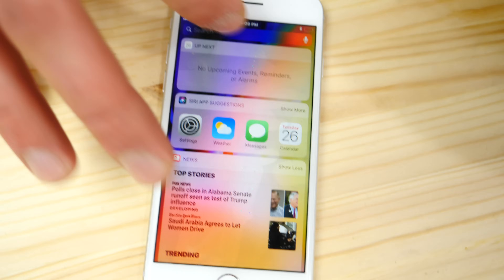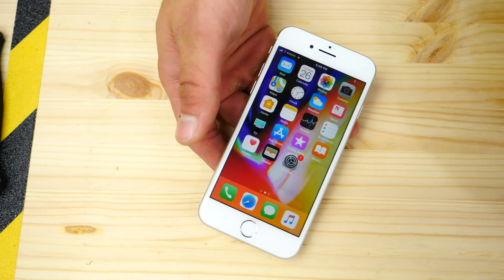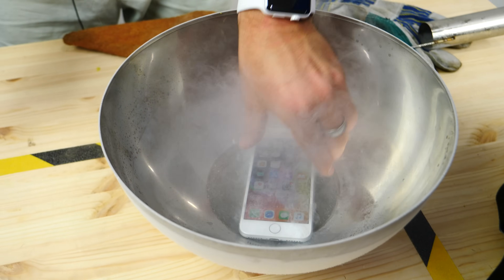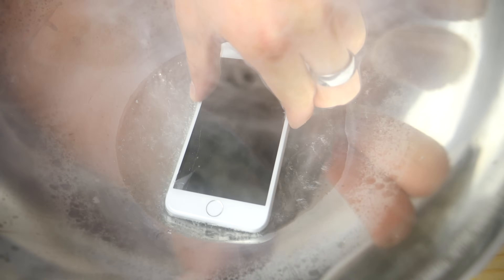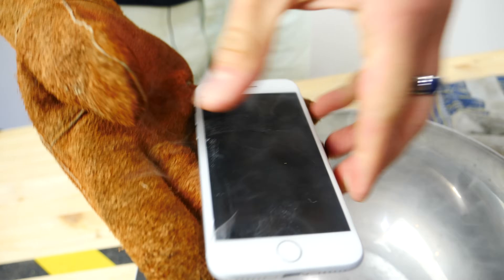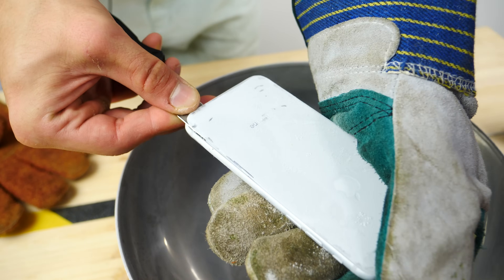Will liquid nitrogen affect your phone's display? Absolutely. Will your phone survive? Yes — even better than the Galaxy S8. One more time — round three with even more liquid nitrogen. Popping it in and covering it completely. Wait — the front of the phone has now separated too, which I didn't want. It actually cracked.